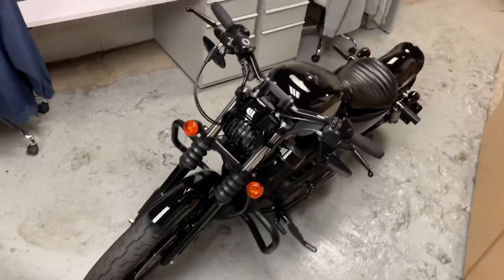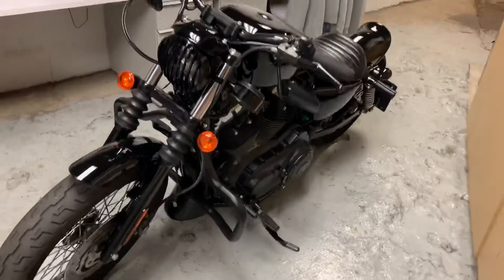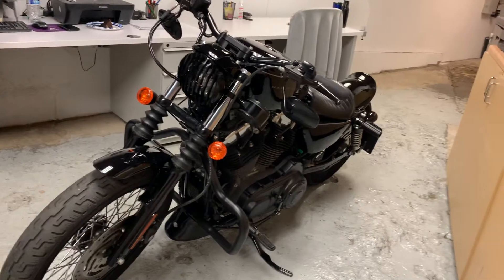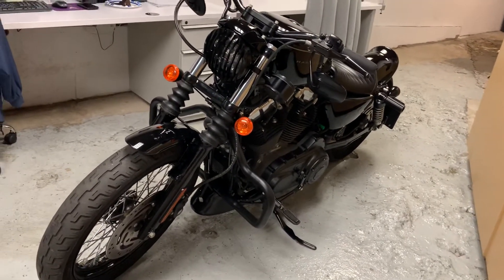That's pretty much it — that's my 07 Nightster with approximately 4,300 miles. I'm a new rider, obviously, so I'm still learning about bikes and learning how to ride.